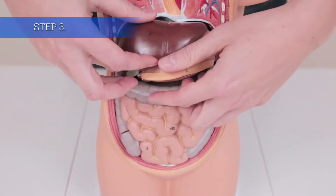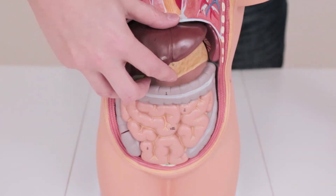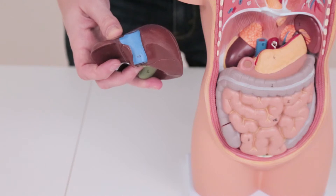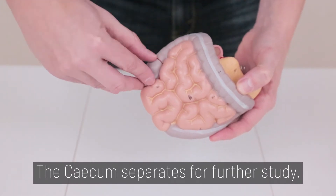Step 3. For the abdominal region, remove the stomach first, and then the liver. The intestine easily slides out. The cecum separates for further study.